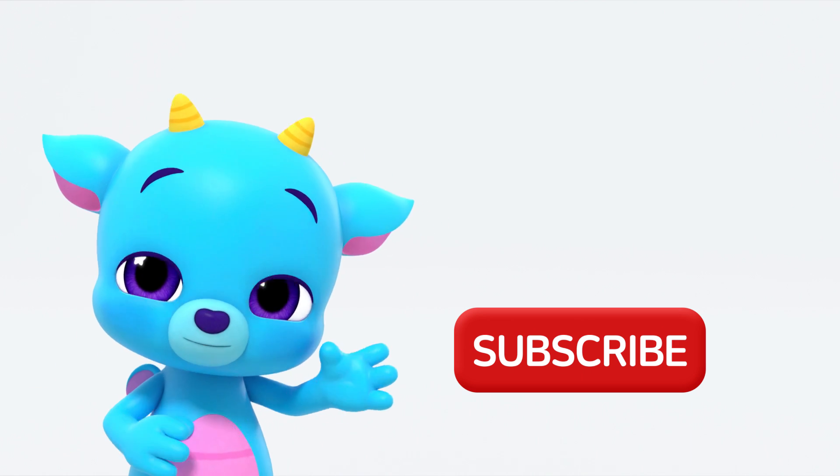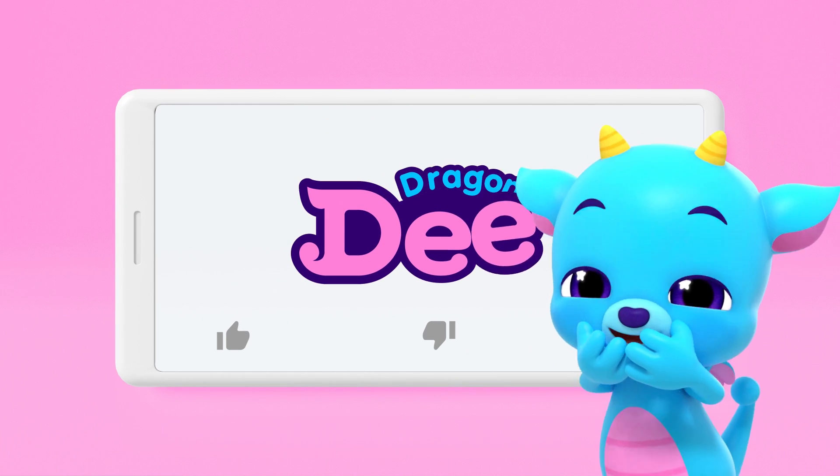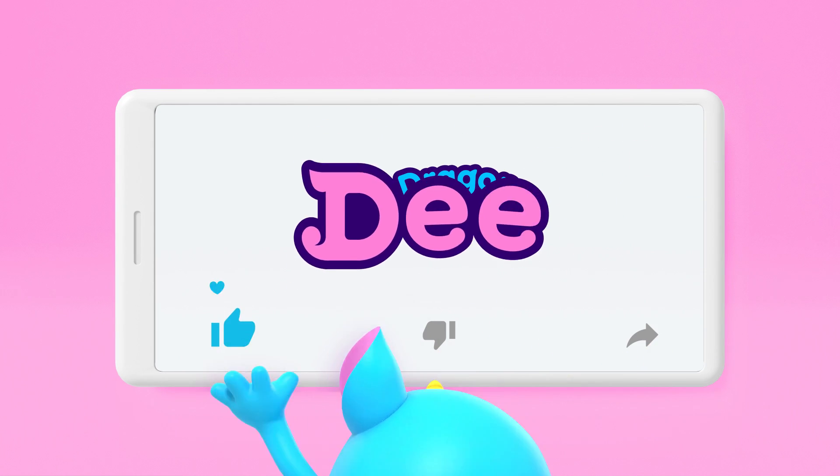Did you all have fun? Hey, don't forget to subscribe! Hi-ya! See you soon! Like, like!